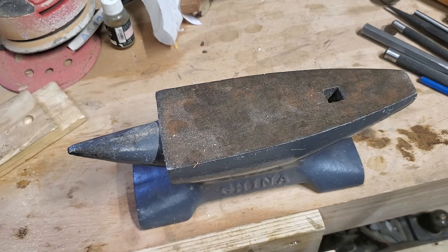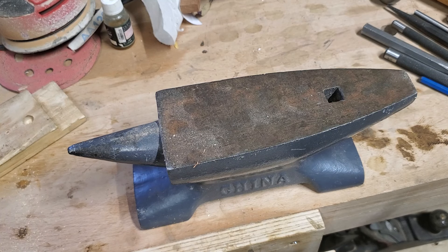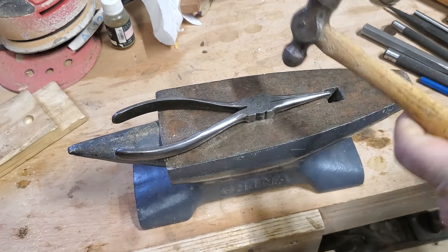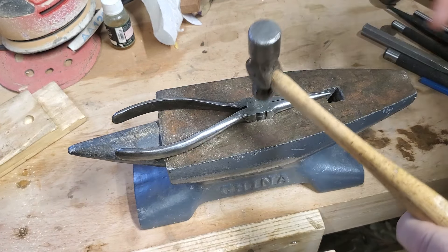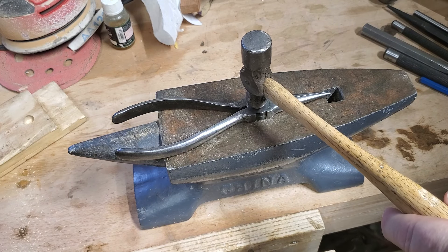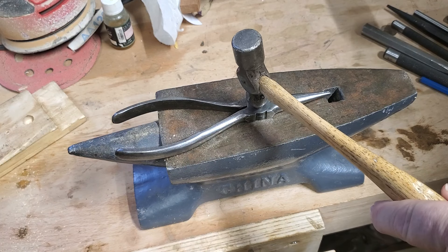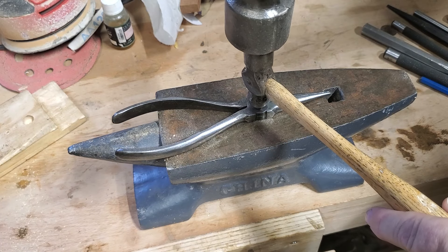I have my Kena Anvil Company anvil and my little ball-peen hammer. I'm going to try and center on there. I'm going to take a great big ball-peen hammer and I'm going to hit it and see if it tightens that up.